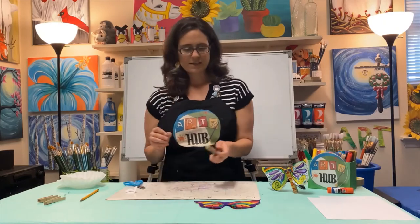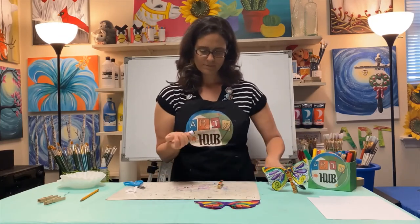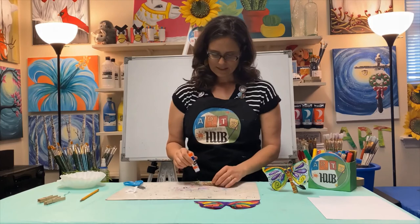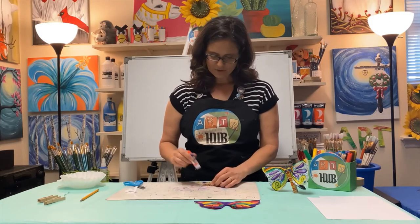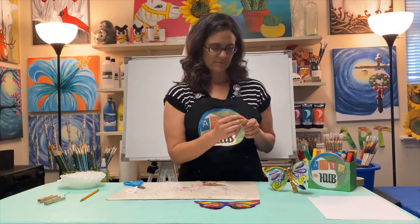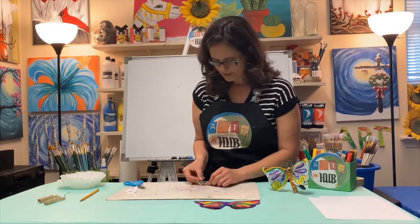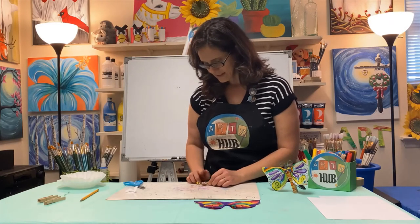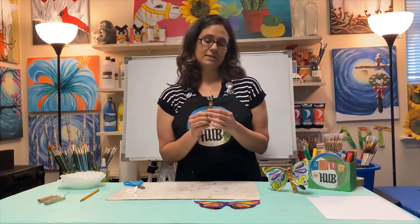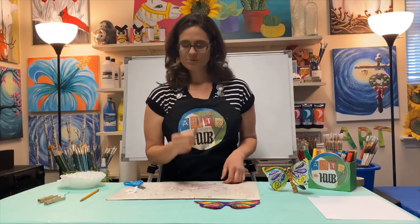Now I've got my bug eyes and I need to glue them on. I'll take my glue stick and load up the top of the clothespin — the top is where the antennae are — with plenty of glue to make sure the eyes don't fall off. Then I'll place the little bug face on there and tilt it just a little bit on purpose, to give it a bit of attitude, like it's tilting its head.